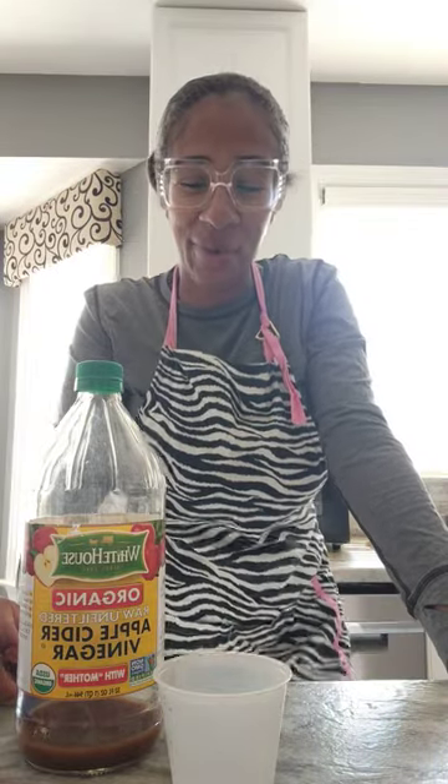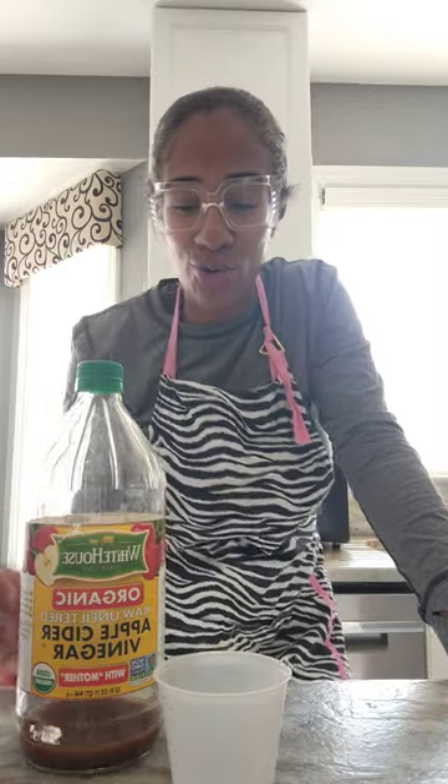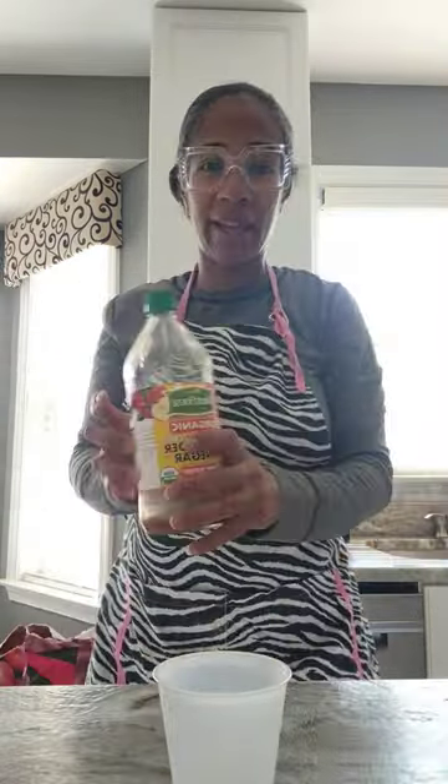Hey guys, welcome to Dusty Logan. Do you struggle with gnats like we do? Well, listen, let me give you a quick tip on what I do to combat the gnats from taking over my kitchen.